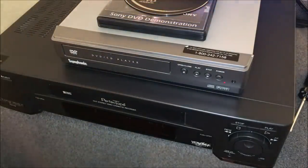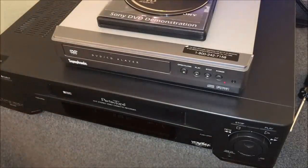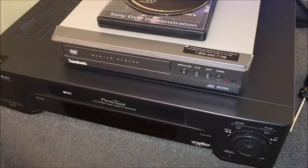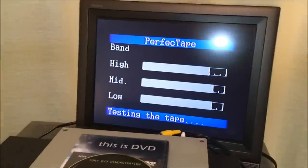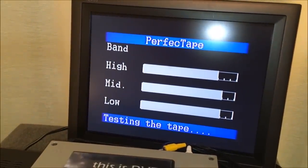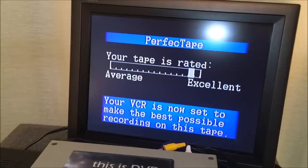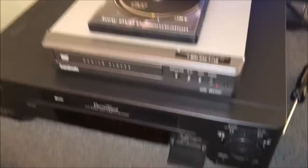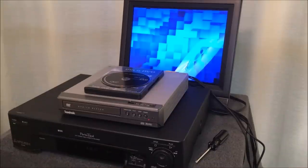This is the first time I've tried this, so we'll do it together. I'm putting in my Super VHS tape. There's a little 'S' flashing next to 'Super VHS' - the display is fairly dim for its age. And look what's happening on screen: 'Perfect Tape - testing the tape.' Your tape is rated Excellent - 'your VCR is now set to make the best recording possible.' I didn't even have to hit the button. If I hit the Perfect Tape button, it says 'Perfect Tape Off.' Turning it back on - Perfect Tape is on and we're going to make our perfect recording.